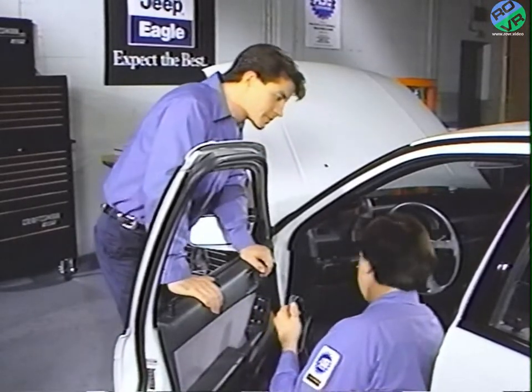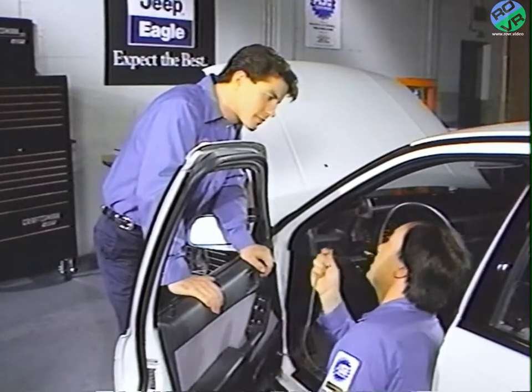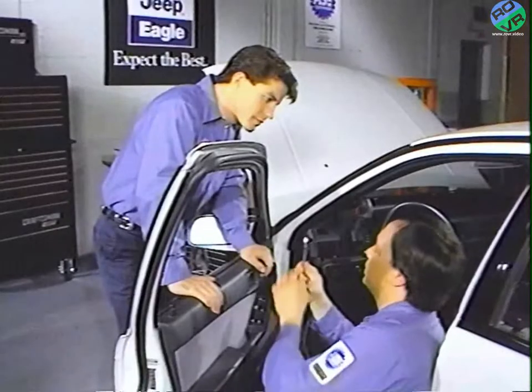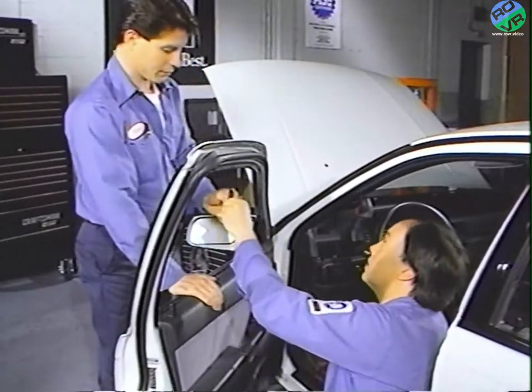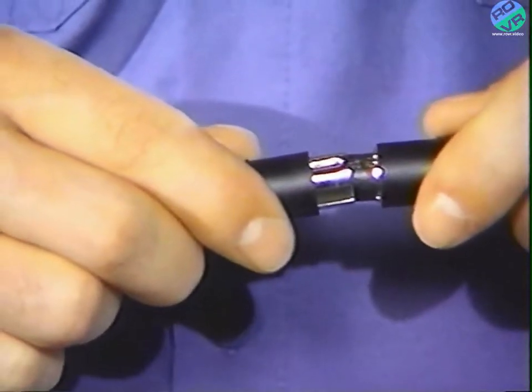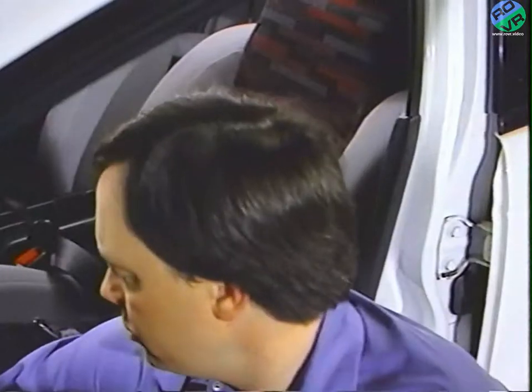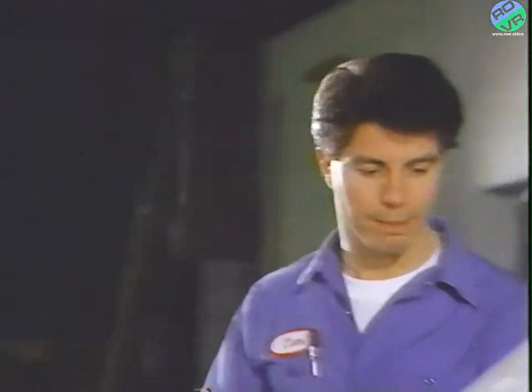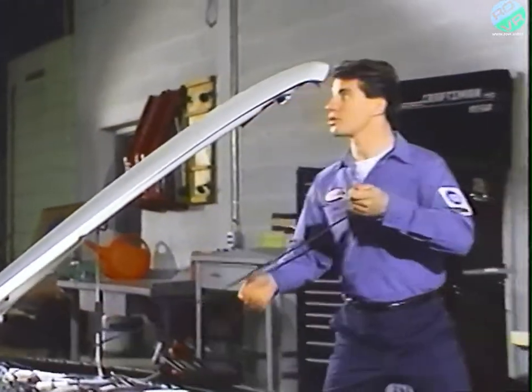The second step is to plug the adapter's 8-way connector into the DRB2's connector — just line up the notches. Third, take the MMC adapter's red alligator clip and attach it to the vehicle's battery positive. This is something we didn't do with the Jeep Eagle adapter.